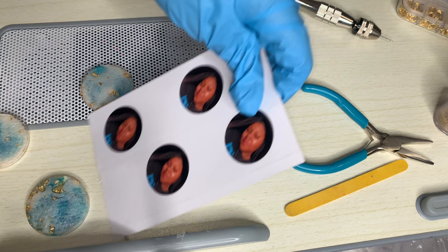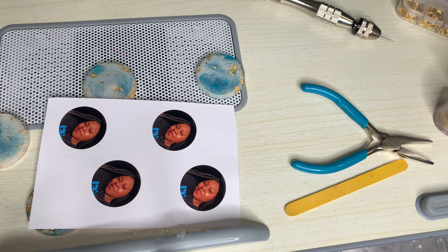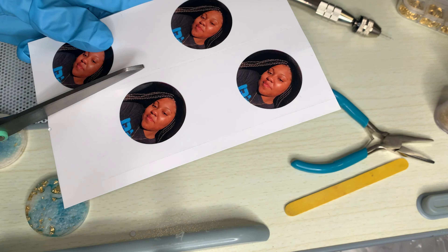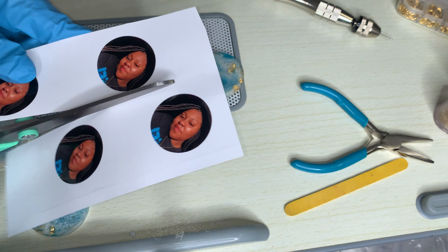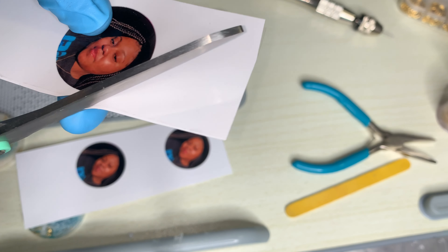To start off, I used my HP inkjet printer and printed them out, then sealed them with packaging tape because I did not have any more laminate sheets. But that's fine because this is going in UV resin.